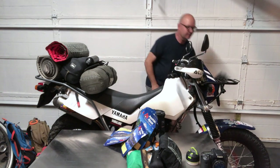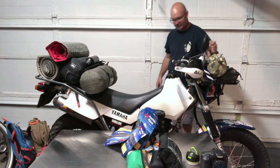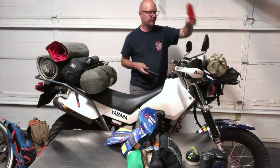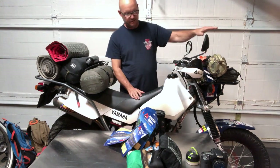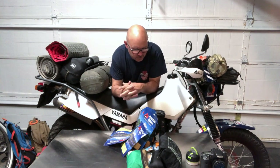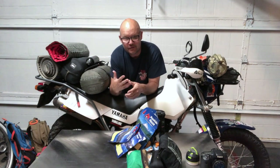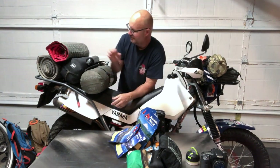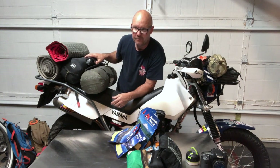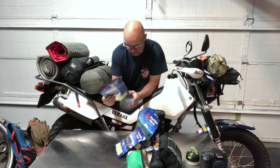So on the front: tool bag, camp chair, and restroom kit. Now you're probably looking at the table and thinking there's still a bunch of stuff — well, three major important things: food, water, shelter. You saw the shelter. I had an additional water bottle back here, and a Camelback out front for water.